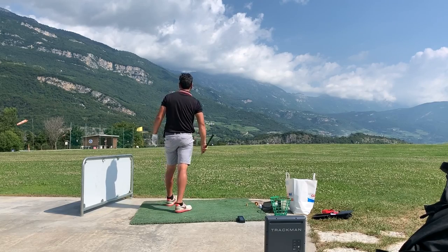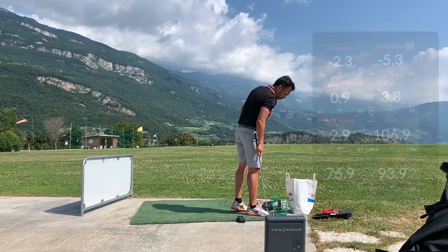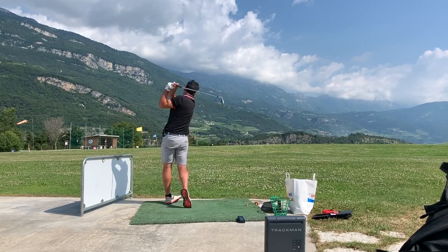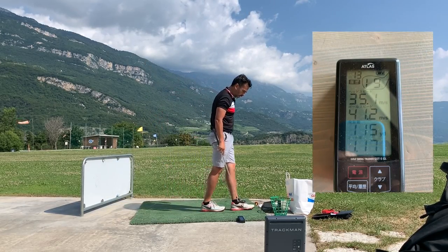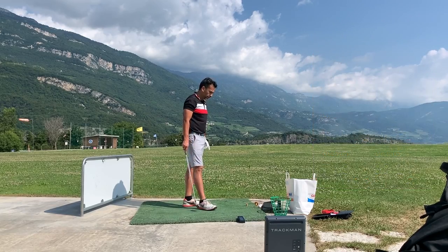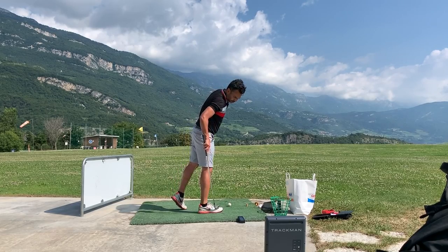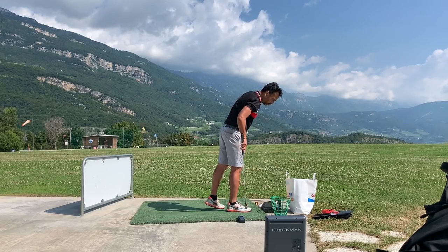A little high. This is 118 on the Atlas versus 107 on the TrackMan. The wind is always in my face. 115 versus 104. I'm seeing the same issues that I had with the Mevo — the Atlas is a little more generous. This doesn't give me everything, but the carry distance is a little more generous: 115 versus 104.